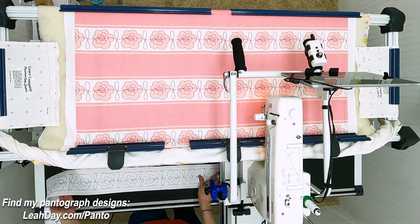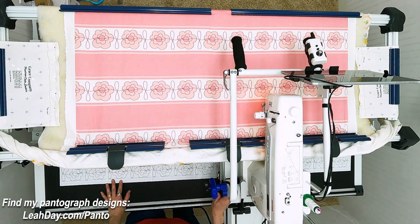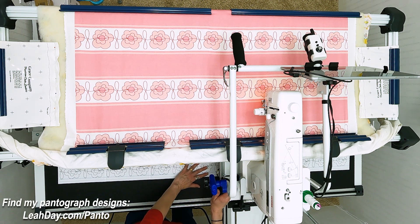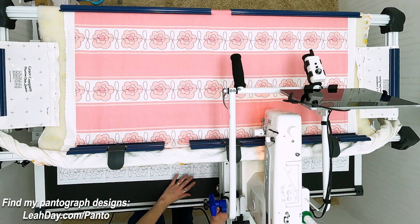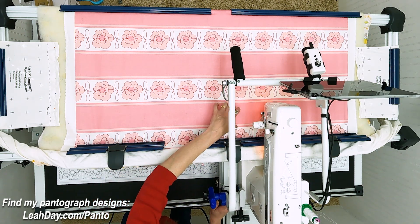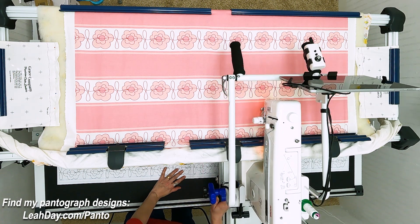I'm going to turn that on and shoot my pantograph. You want to make sure the blue line is on the bottom and the red line is on the top — that's how it's meant to be oriented. Now I'm going to center this by placing my machine right here on the edge, shifting the pantograph so it's roughly in the middle, then rolling the machine towards me and shifting the pantograph again. What I'm aiming for is making sure that in this space the pantograph is centered. You might even want to mark a midline — that might actually help you.